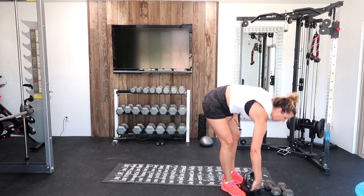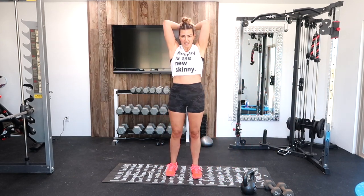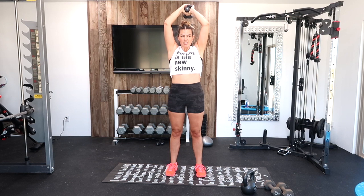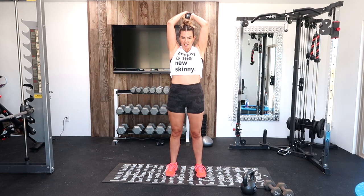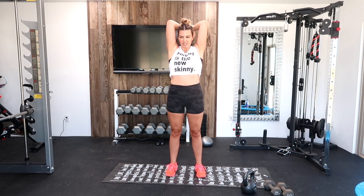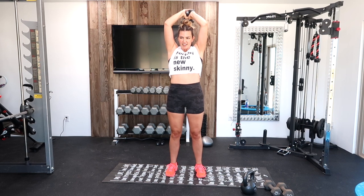Last one — tricep extension. Elbows in, here we go. Great job. Only three exercises after this and we are done. We're pushing — elbows in. Take a break if you need: shake them out, back up. You got this. Ten seconds — we can do anything for 10 seconds. Five, four, three, two, one.